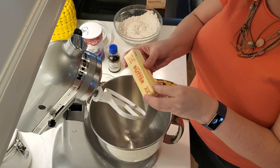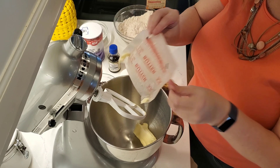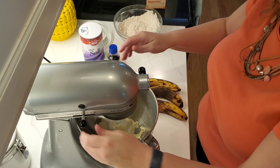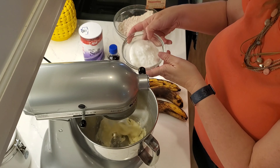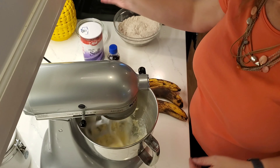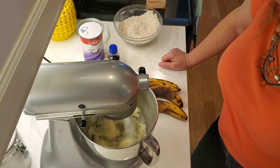I'm going to add a half a stick of unsalted butter and get that going — get the creaming started. I'm going to add a half a cup of sugar and you want that to cream until it becomes light and fluffy, incorporating the sugar into the butter.